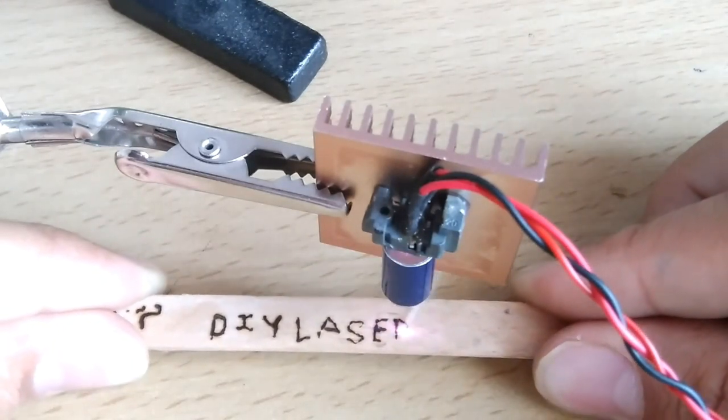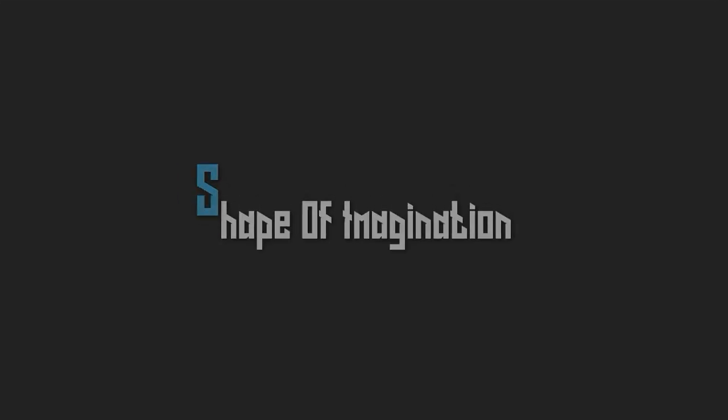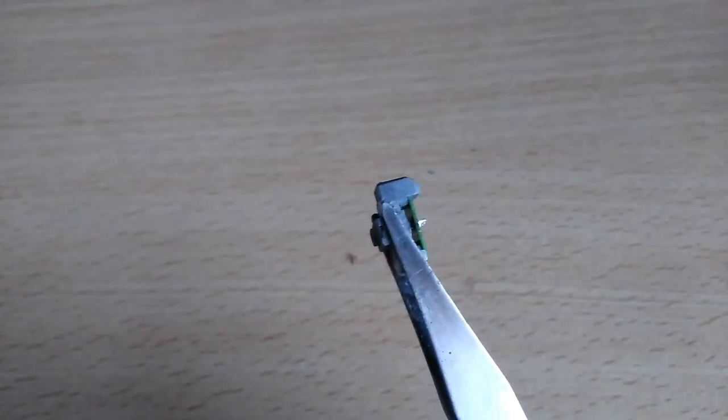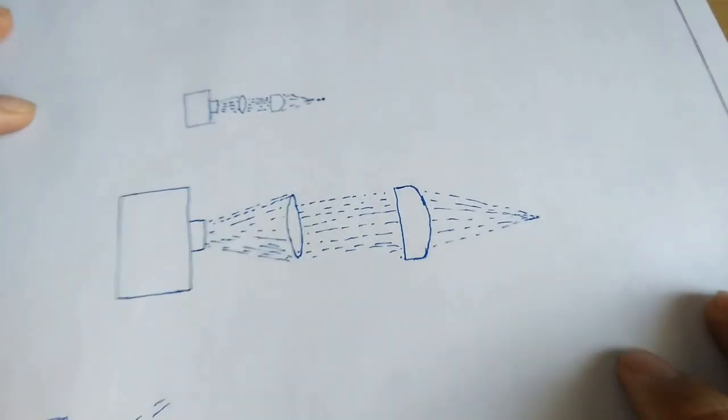So let's get started. A key component of this project is this laser diode, which I salvaged out from an old DVD driver. So let's look at the basic principle of this diode.